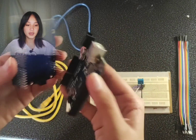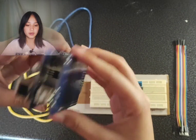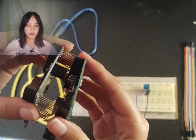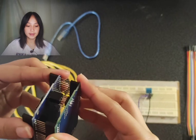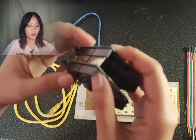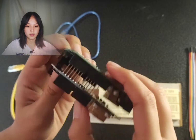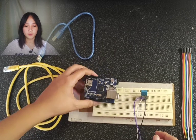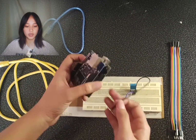Third, connect the Arduino and Ethernet Shield by pinning the Arduino Ethernet Shield WS100 to the Arduino Uno board. Make sure to pin it correctly by pressing it firmly but with care. Fourth, connect the jumper wires on the breadboard to the Arduino Ethernet Shield WS100.